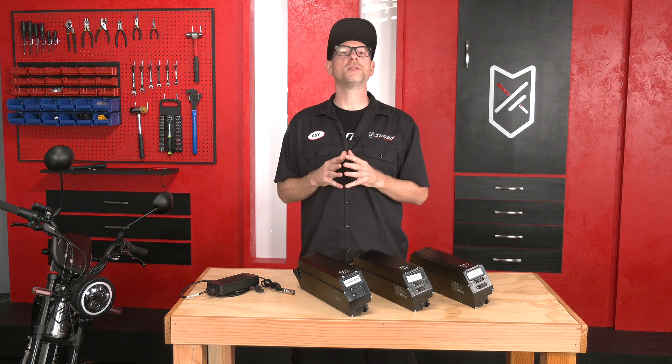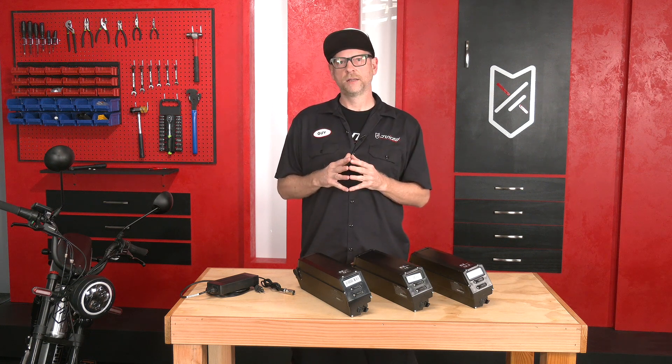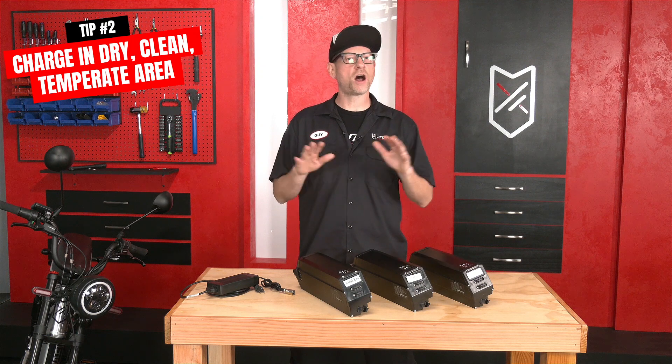You don't need a special kind of outlet to charge our bikes — they work off of normal wall outlets. Be sure to always charge your bike in a dry and clean area and at room temperature. Never charge it in a hot or cold location.